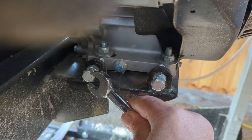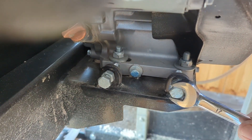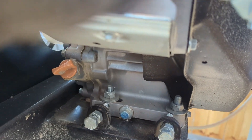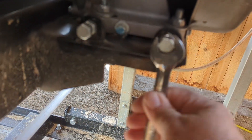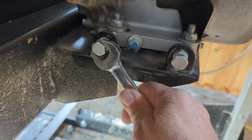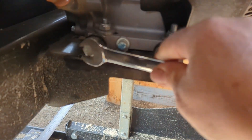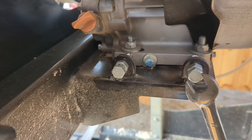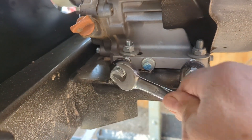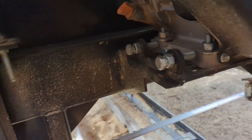Loosening those four allows us to crank these adjustment screws in, which pushes the whole motor assembly that way. You want to do it in equal turns. I'm going to take an alignment check after I'm done to be safe — just basically turn them the same amount.